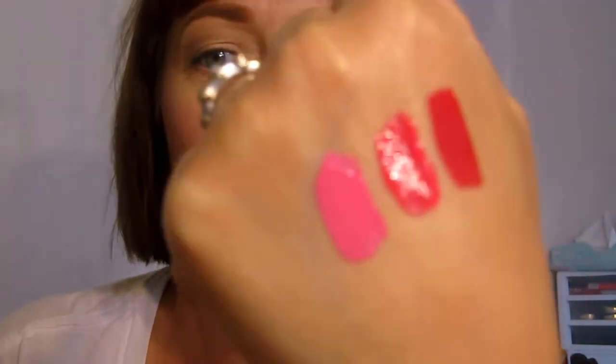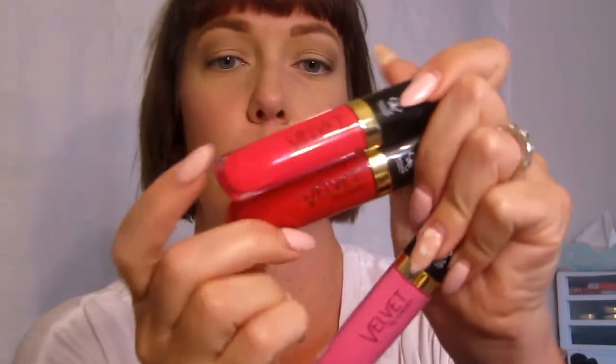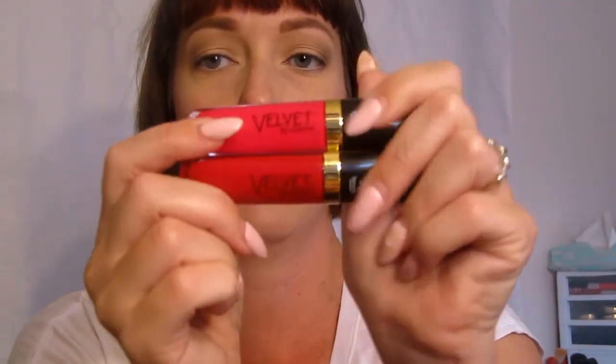It actually takes a few minutes — probably up to 10 minutes — for these to totally settle. But there we go. Oh my gosh, you guys, the color payoff is ridiculous, and the fact that they stain your lips and really leave color behind is amazing. When I took the lipsticks off last night — I wore these two together in the video, Hot Damn all over and then the red on the edges and corners — even when I ate with them on, they didn't bleed.